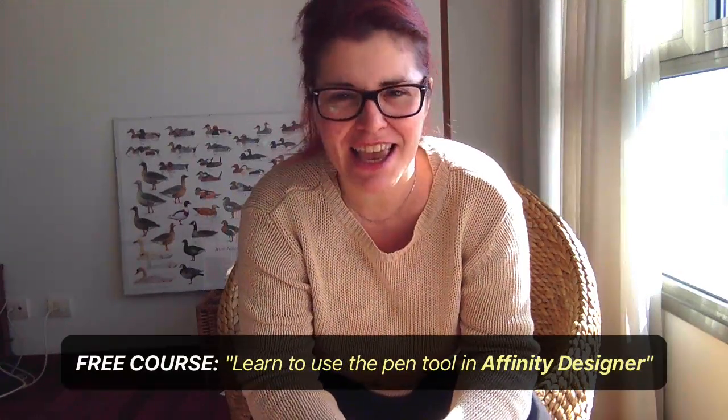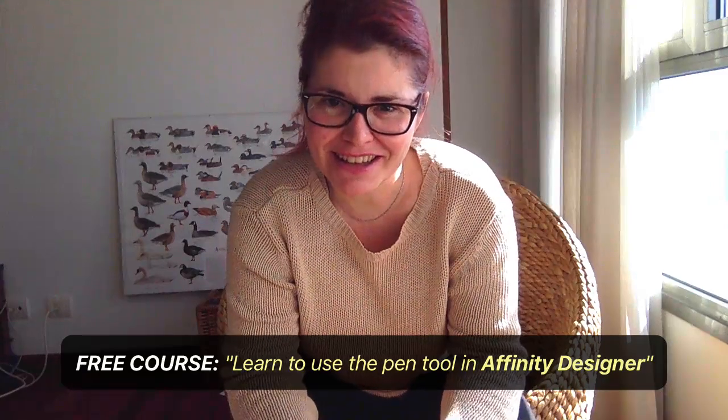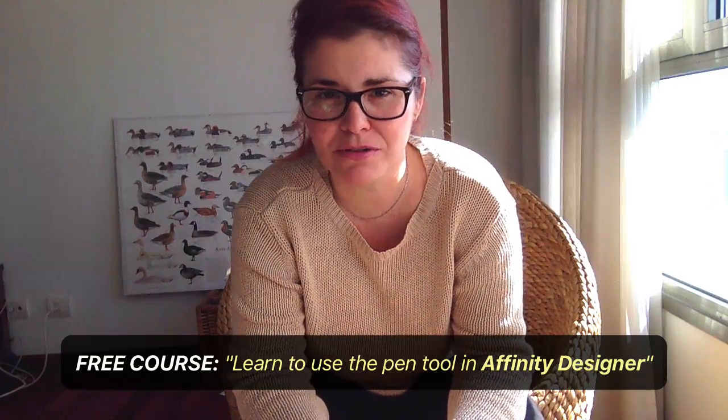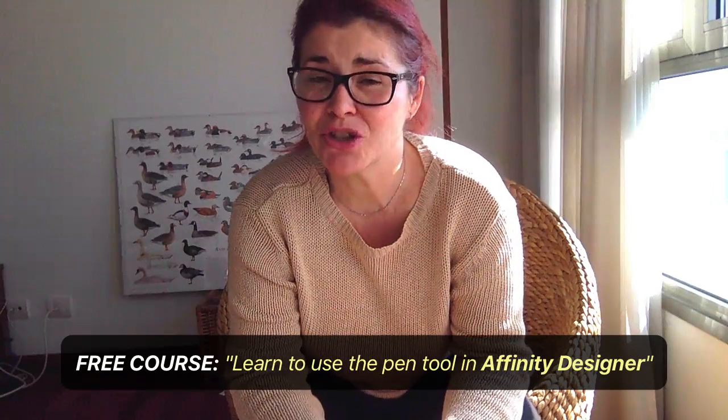Hi, so this video is just to let you know about a recently launched video course on the platform Skillshare that I just released. I would like you to please go and take it if you really want to learn how to use the pen tool. This is not a course where I tell you some hacks or tips or tricks — it's a one and a half hours course where I teach you everything.